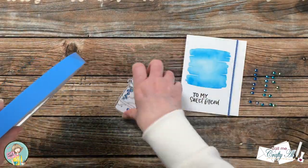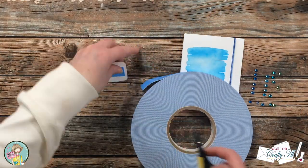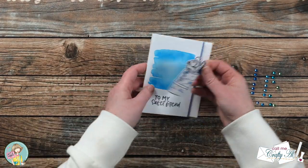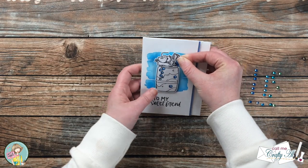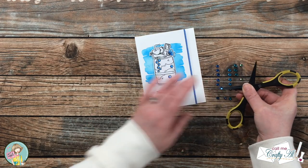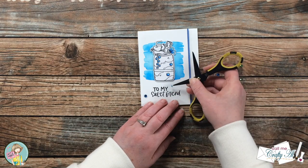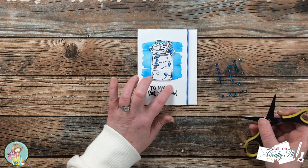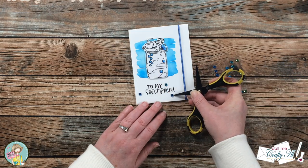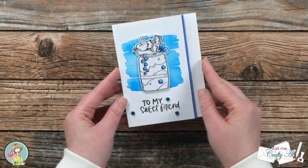After that had time to dry, I brought in foam tape in three-quarter inch width and added a piece to the back of my milkshake. This got placed over the ink-blended area. To add a little bling I brought in some gems from my stash. Since there ended up being two different blues on my card — a royal blue border strip and a more aqua blue from the blending — these gems worked perfectly because they had blues in both colors. I added three of those around the sentiment.